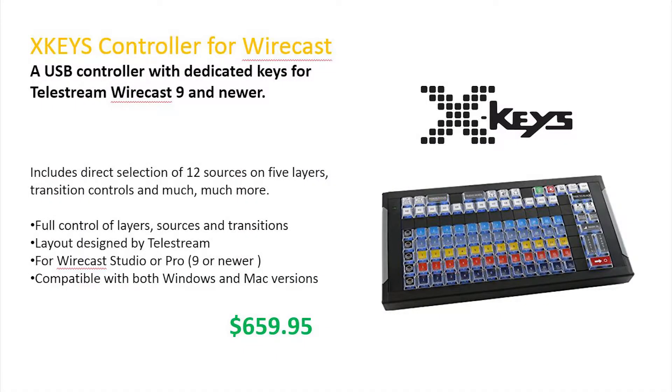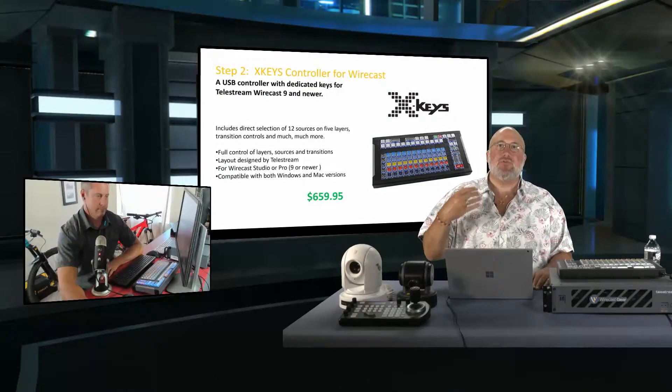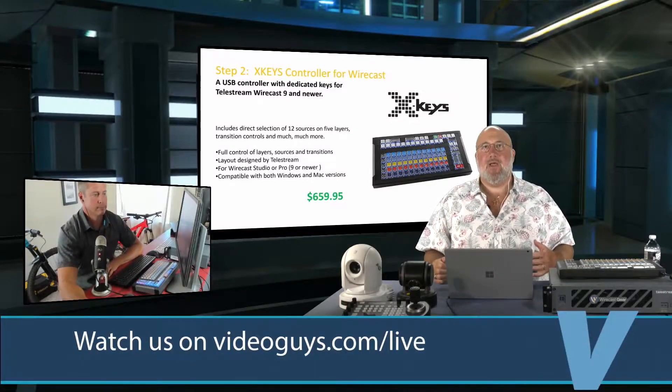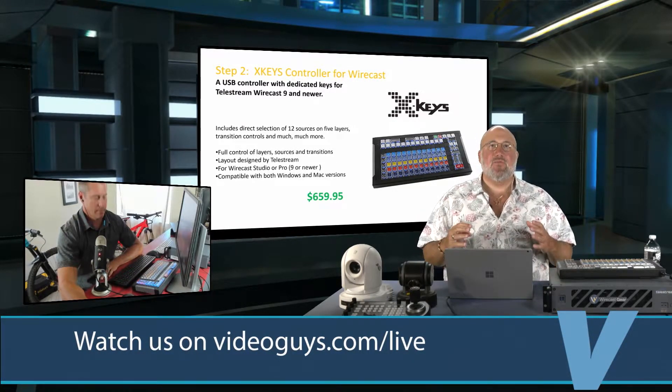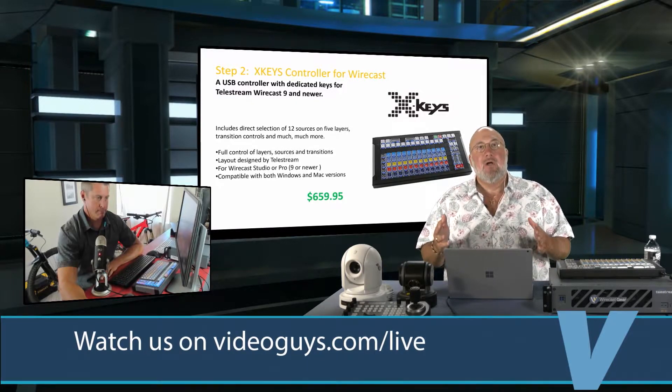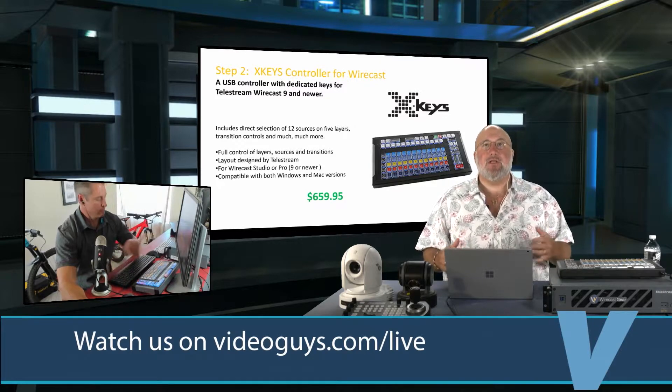We, for years, have been bugging the folks at Wirecast — folks want a control surface, they want shortcuts. The key to a control surface is that it allows you as a single operator to access a lot of things really quickly, and you can pre-program your show — also for the case of a volunteer or a student learning it.